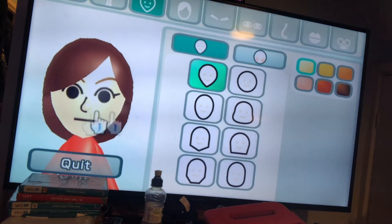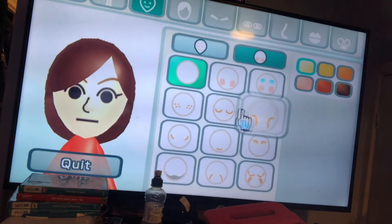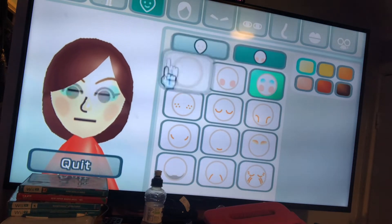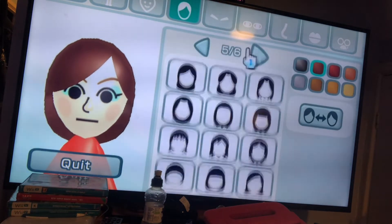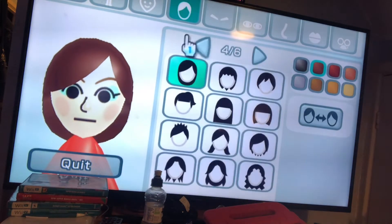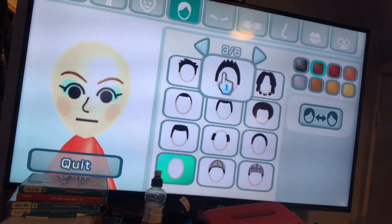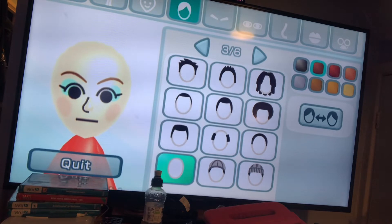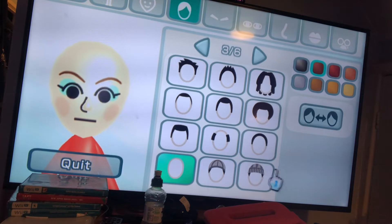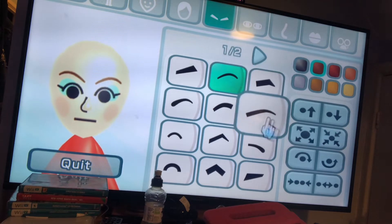Start from scratch. Now you want that. And then the hair is — sorry, I missed the hair guys. And now eyebrows.